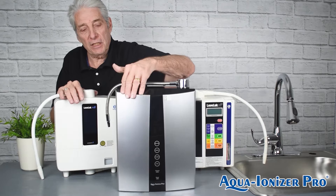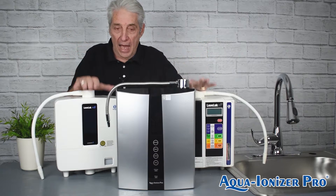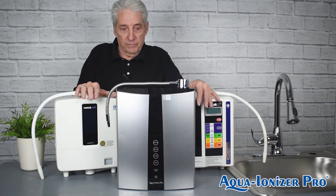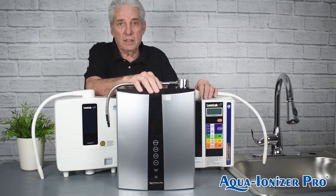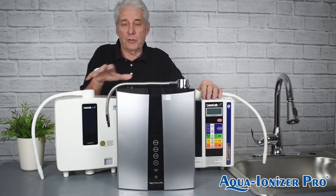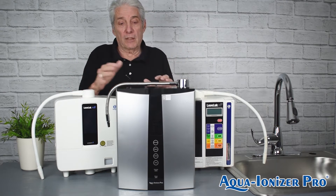I'm not here to bash the machines. If you have one of these, you're getting very good ionized water and you're getting value for what you paid. If you're a multi-level marketer selling these, fantastic — but they're expensive. This Ion Health is less money. By the way, the Kangen machines are made in Japan, the Ion Health made in Korea. The Korean government has certified it as a medical device; Japan has certified the Kangen machines as medical devices too. They all have the same certifications — NSF and all of that.